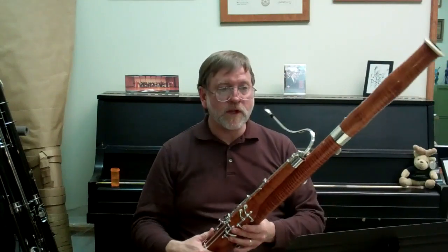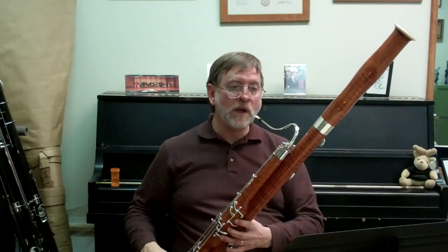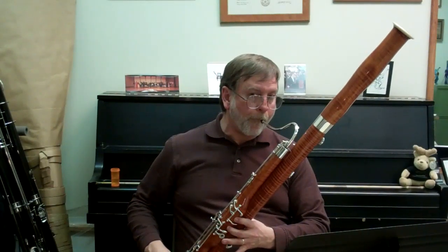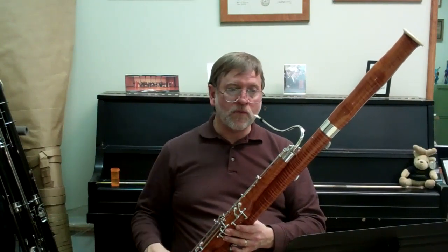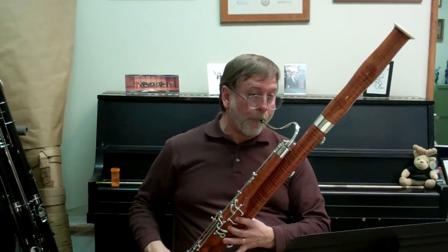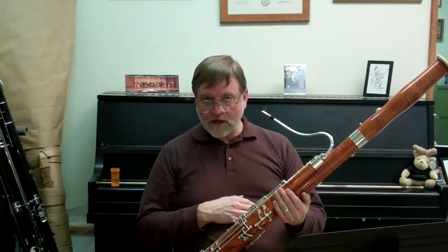Here's the practice step — one way of doing it: count off as I said, and start that note. One, two, three, four, one, two — breathe in. Let's try it again: one, two, three, four, one, two. As you can hear, that note starts cleanly, with hopefully a good sound and in tune.